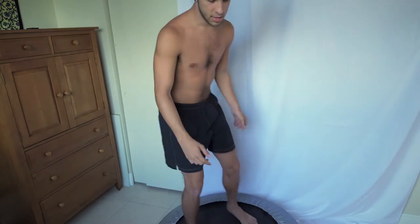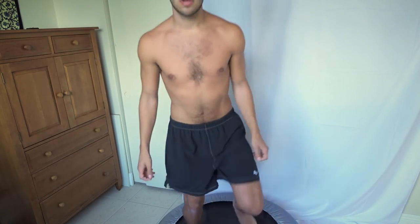One way we're going to do this is with a rebounder — it's a mini trampoline. I bought this on Amazon, it's like 20 or 30 dollars, pretty cheap and foldable so you can take it anywhere. You just want to do this for five minutes, bouncing up and down to move your lymph around.